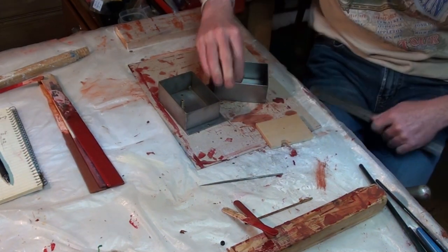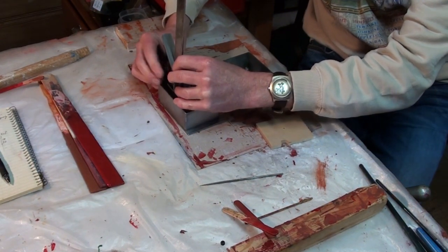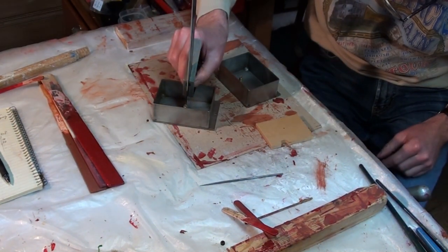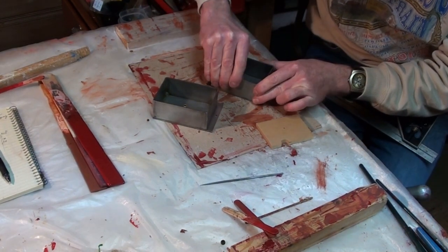The crank bearing caps also have wick oiling tubes, which were installed the same as in the oil boxes. All the oiling tubes were first cleaned and polished with medium to fine sandpaper to break down the oxidation.